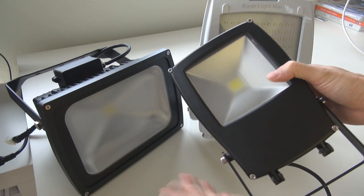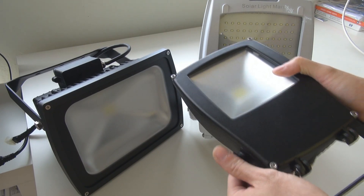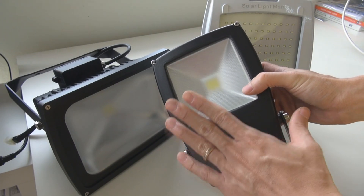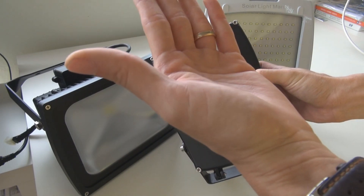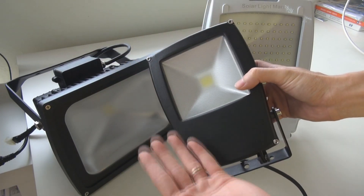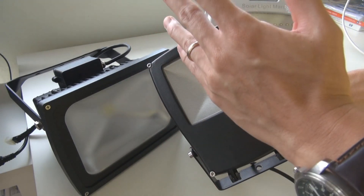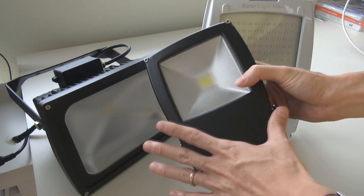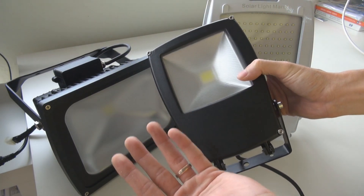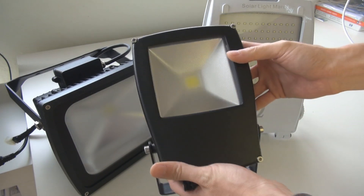Of course, these days, hardly anyone uses 50W LED anymore because the lumen per watt is very high. For this new fourth generation Omega floodlight, we have achieved 140 lumen per watt. So normally when you have a 10W LED, you can produce about 1,400 lumens, and that's good enough especially for solar light applications.